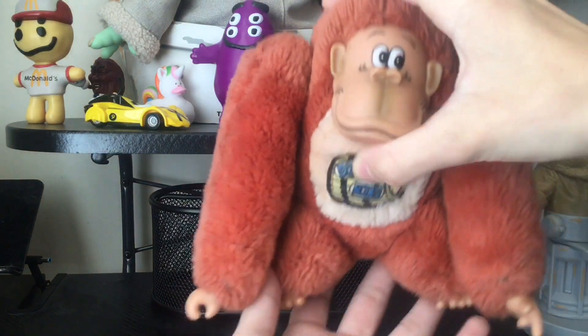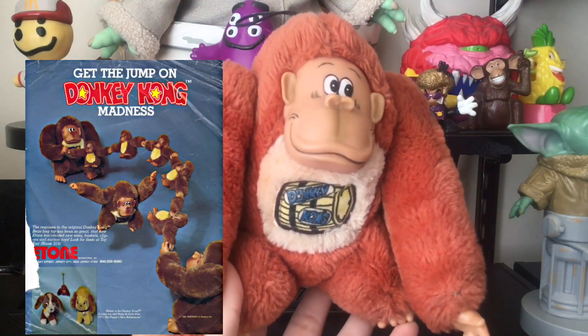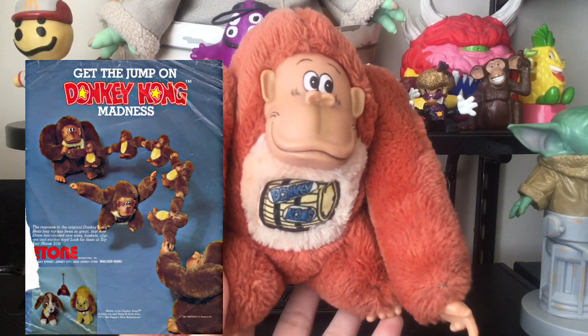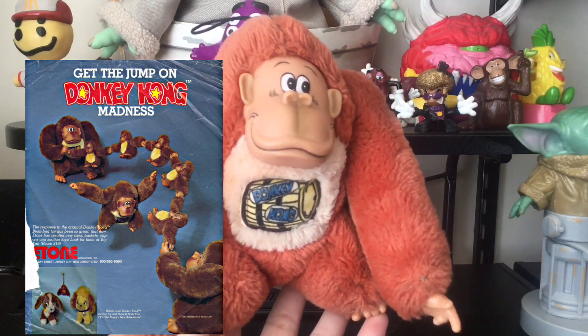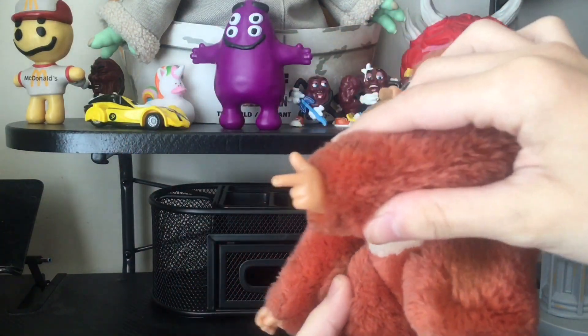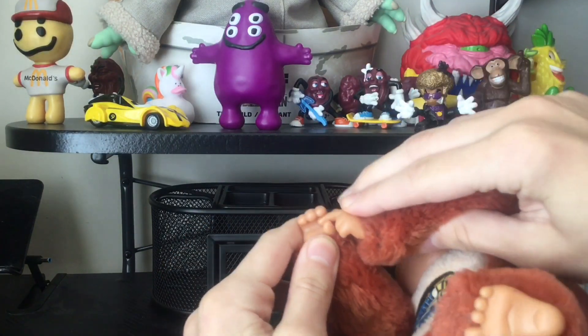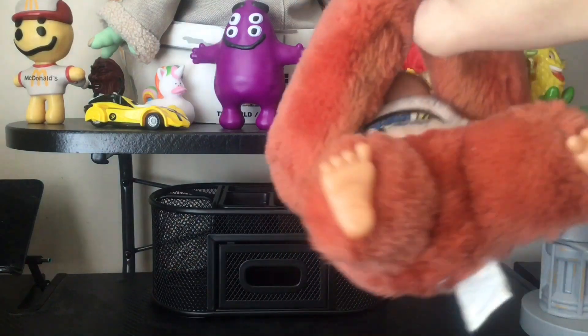Here's the plush — it did come in multiple sizes. There's a hand puppet version, and a tiny version that came in a blister box that holds a pencil. Normally his hands connect, so this is what you do — now you can just have him hang on stuff.